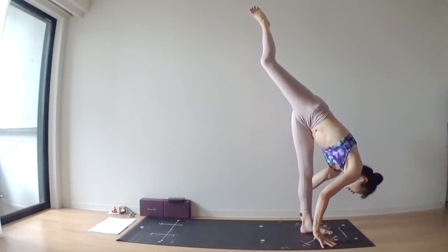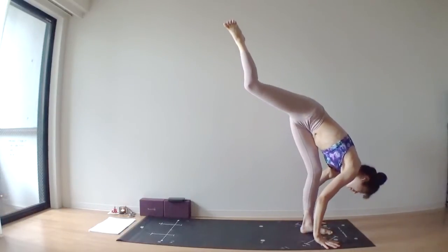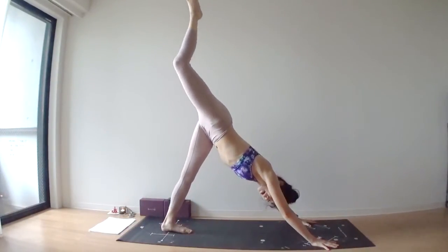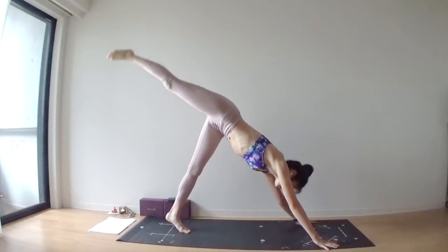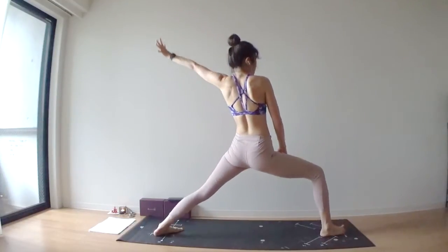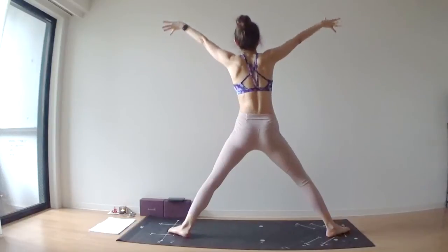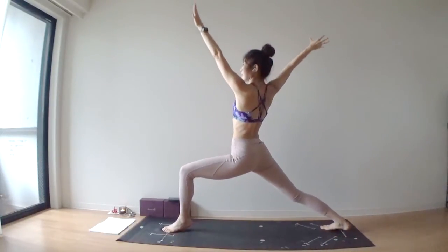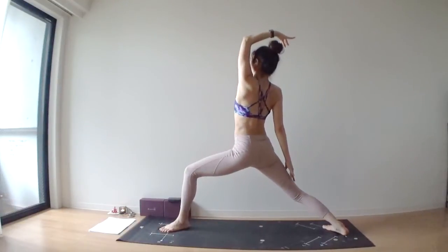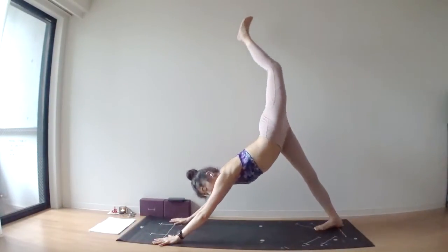Standing split — both hands onto your mat by your left foot. Lift your right leg nice and high. From here, you're going to jump three times with your left foot: one, two, and three. Come all the way into three-legged dog. Bring your right foot between your hands.